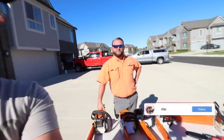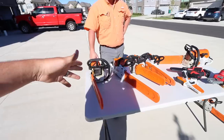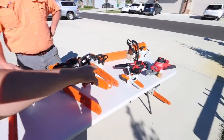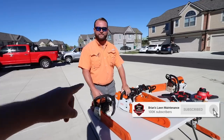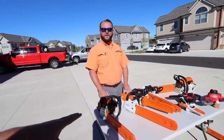So we're going to be talking chainsaws today — specifically battery chainsaws, and whether they're right for contractors or homeowners. We've got a lot of content as part of this. We're going to do a three-part video series, so make sure you subscribe and hit the notification bell. Mark, let's talk real quick about your background — give these guys some stats so they know where you're coming from.